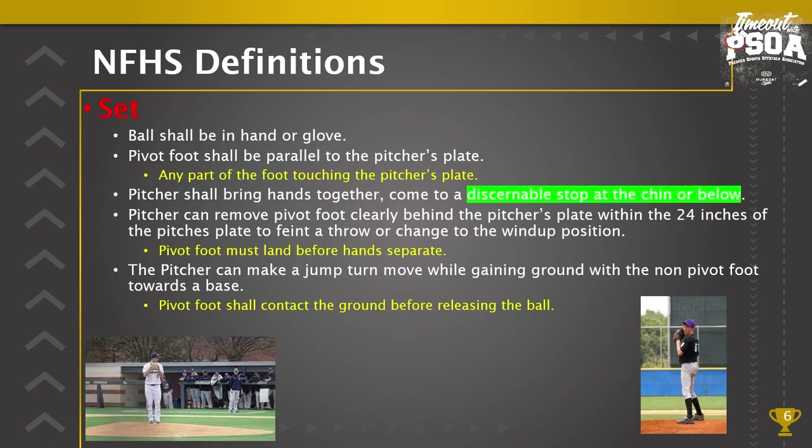Set position: the second legal position where a pitcher can deliver a pitch. The ball shall be in hand or glove, and the pivot foot shall be parallel to the pitcher's plate. When that foot is parallel, we are in the set position, not the wind-up position. The whole entire foot does not have to be touching the pitcher's plate — any part of the foot could be touching the 24-inch pitcher's plate, whether just the toe or just the heel, but it still has to be parallel.